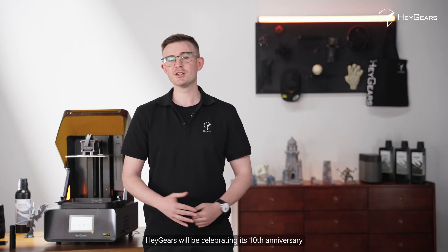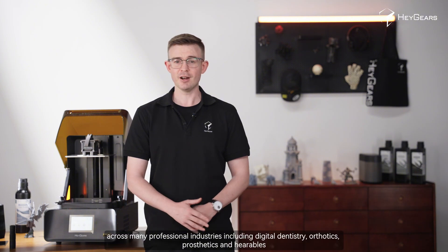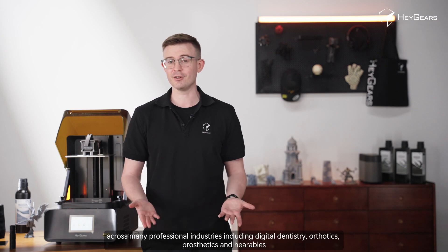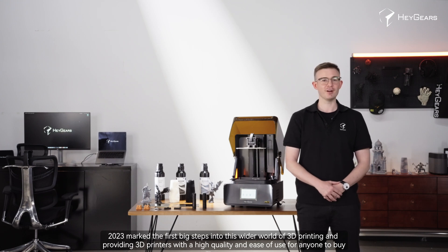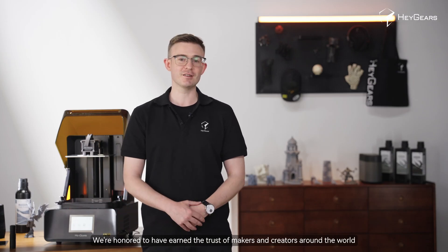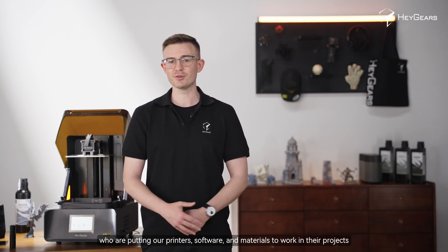In the coming days, HeyGears will be celebrating its 10th anniversary. Over the past decade, we have been devoted to developing digital manufacturing solutions across many professional industries, including digital dentistry, orthotics, prosthetics, and hearables, and now broader 3D printing applications with our Reflex series printers. 2023 marked the first big steps into this wide world of 3D printing, providing 3D printers with high-quality ease-of-use for anybody to buy, and we're honoured to have earned the trust of makers and creators around the world.